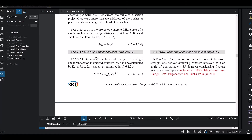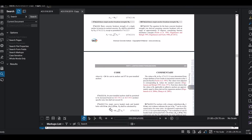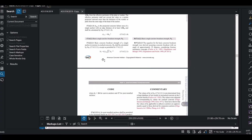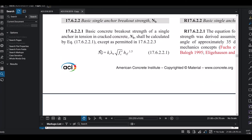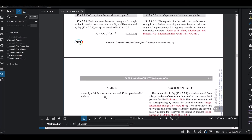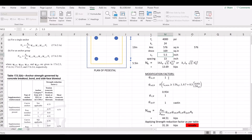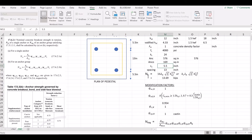Nb is the basic single anchor breakout strength. Using our modified HEF of 4.33 inches, we apply the formula: Nb = KC × lambda × sqrt(FC) × HEF^1.5. KC = 24 for cast-in-place anchors. Lambda = 1 for normal weight concrete. Substituting these values gives us the basic breakout strength Nb.